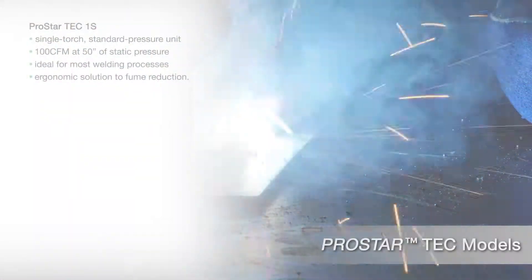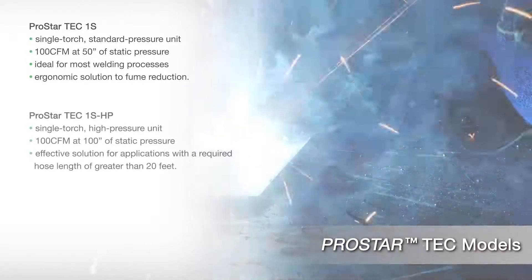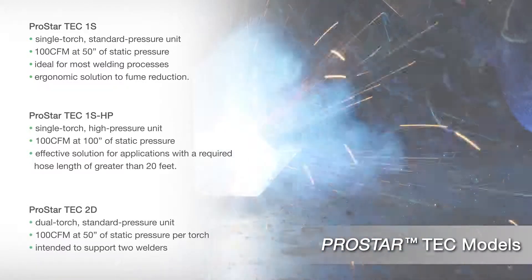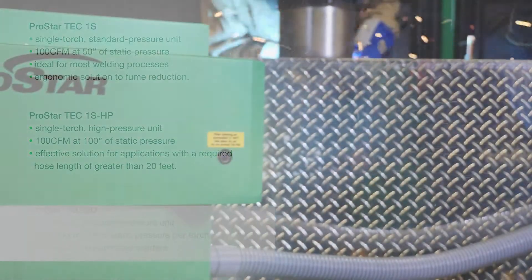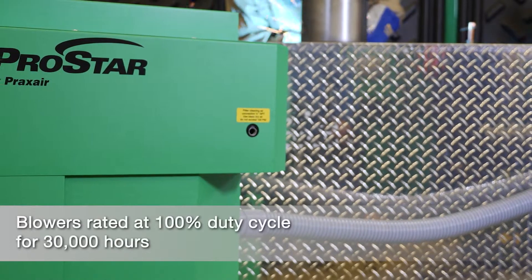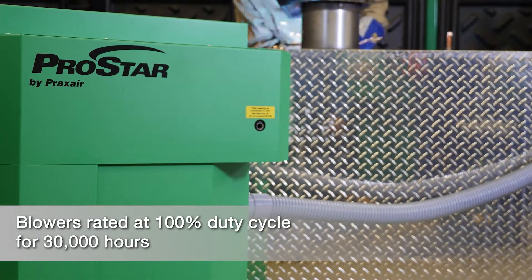ProStar TEC units are available in a single torch standard pressure model, a single torch high pressure model for hose lengths greater than 20 feet, and a dual torch model for use with two welders. The three TEC units feature variable speed brushless DC multi-stage bypass blowers, enabling users to easily dial in the right airflow. The blowers are rated at 100% duty cycle for 30,000 hours to ensure a long service life.